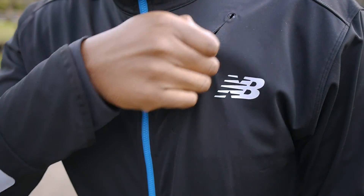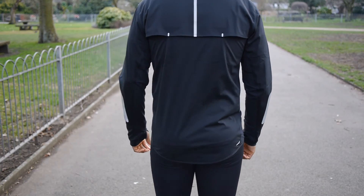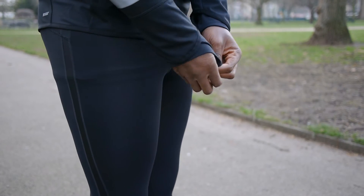It features two side pockets and a diagonal left breast pocket. Other features include fleece lining for added insulation, back vents and side panels for ventilation and flexibility, as well as a storm cuff with thumb holes to ensure no wind enters the forearm.